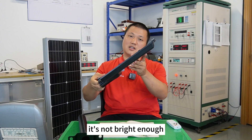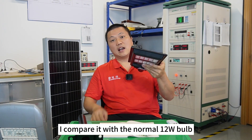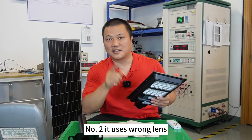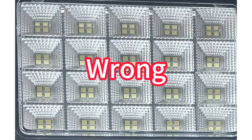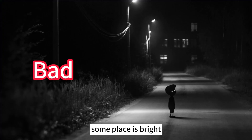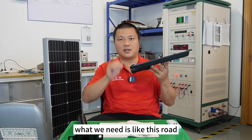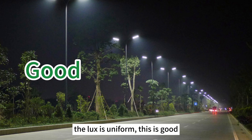Number one: it's not bright enough. I compared it with a normal 12-watt bulb and found the bulb is brighter. Number two: it uses a round lens. This lens cannot offer correct light distribution as a street light, so after installing several pieces on a road you'll find some places are bright and some are dark. This is not safe for driving or walking. What we need is uniform light coverage across the road.